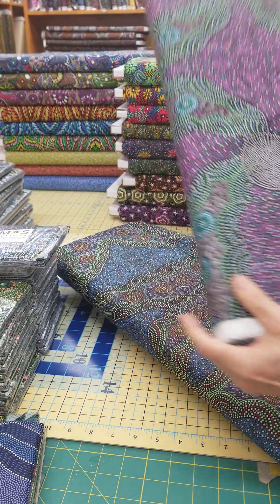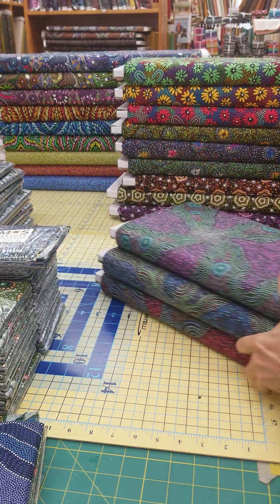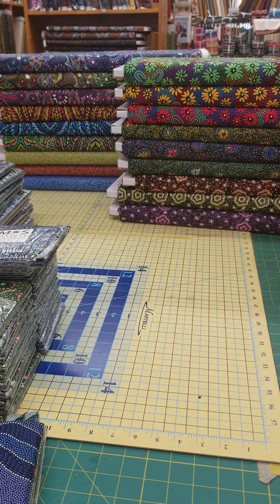This pattern also comes in blue and purple. There are 21 pieces in all, and if you would like cuts of all of them, I certainly can make that happen.